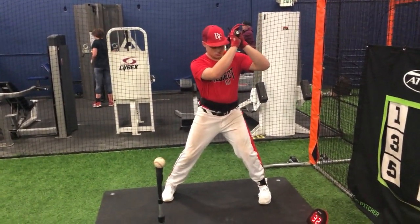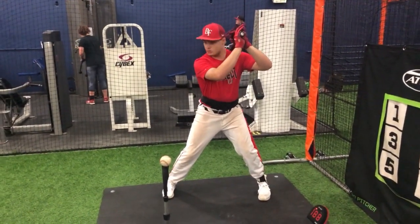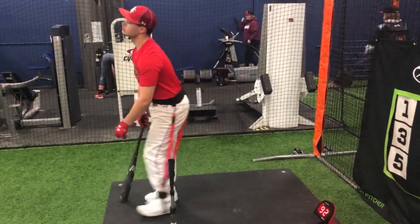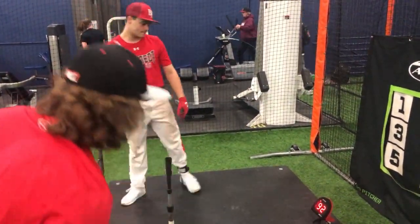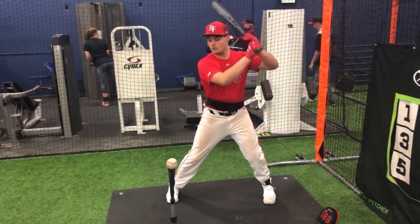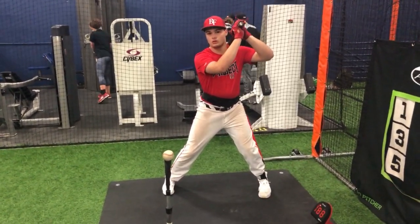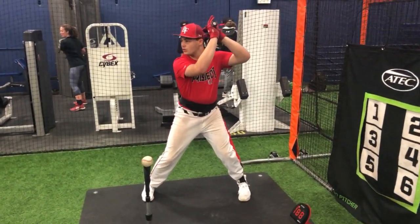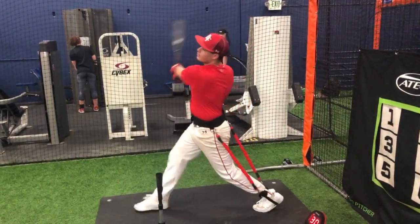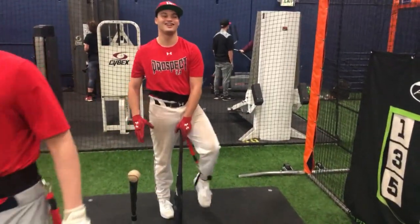Remember, don't let those things pull you. Really push, right? Back heel stays in the ground until your front heel's in the ground, right? Push. Push the back hip. Push. You pushed really well that time and went to 30. All right, let's do it again.